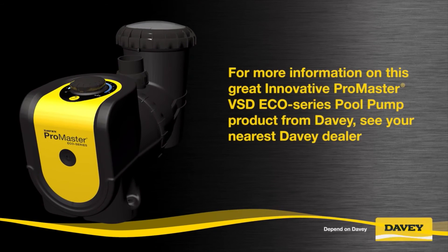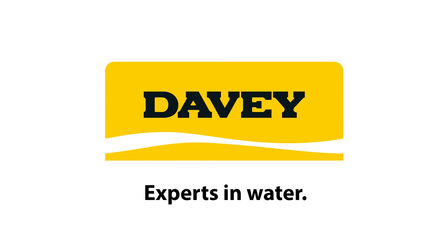For more information on this great, innovative ProMaster VSD Eco Series pool pump product from Davey, see your nearest Davey dealer.